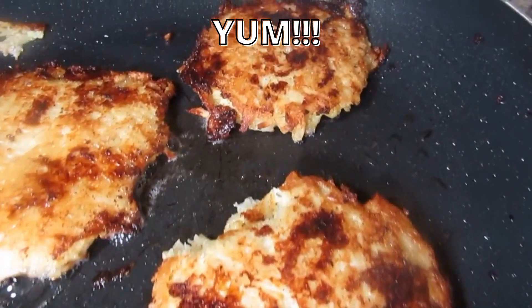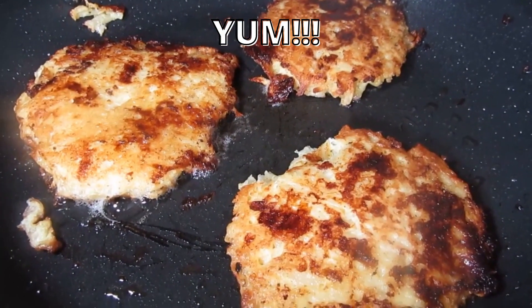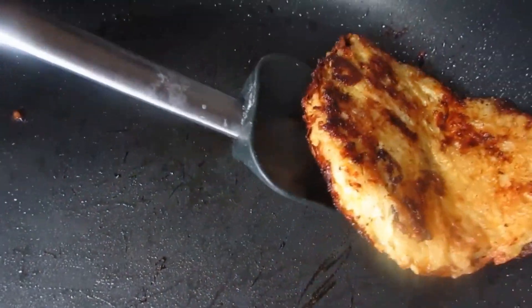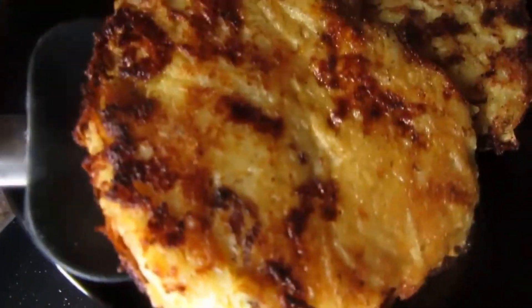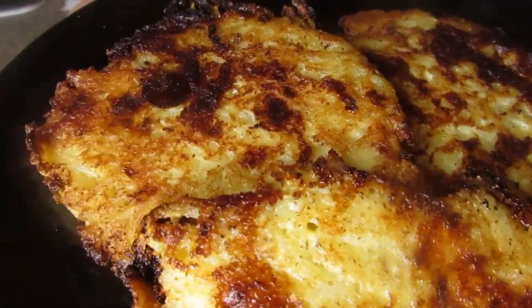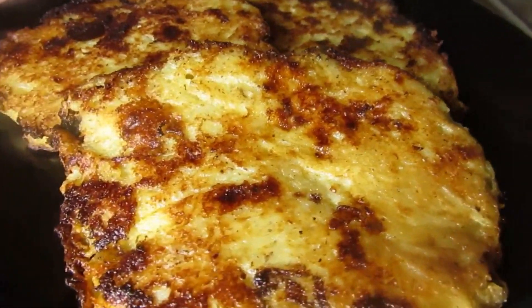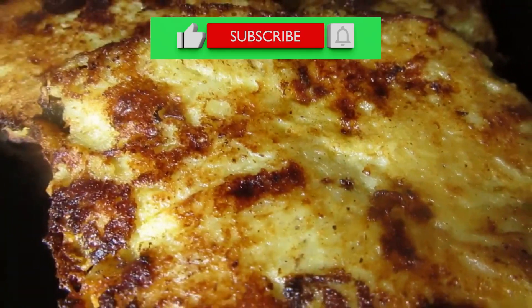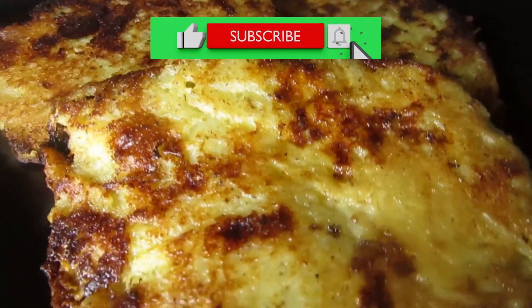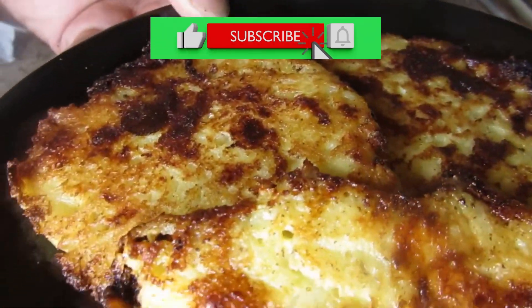Everything is blended together nicely — delicious! Cheese hash browns, wonderful, look at that. All ready to go, hot out the pan. This is how you make your cheese hash browns, homemade. Please like and subscribe for more delicious quick videos like this — enjoy cooking with Al!